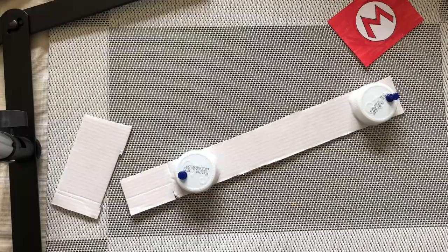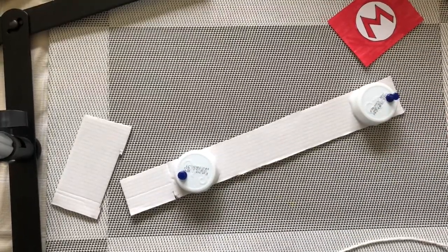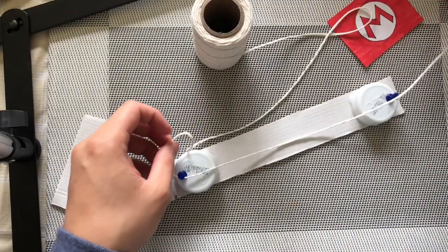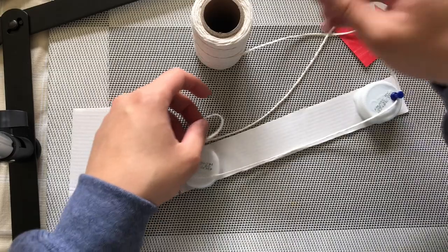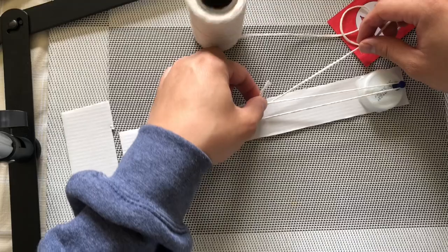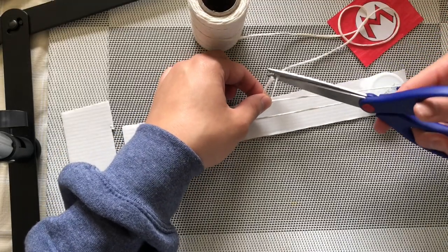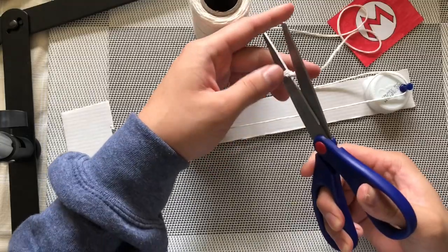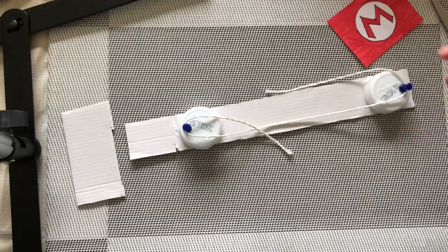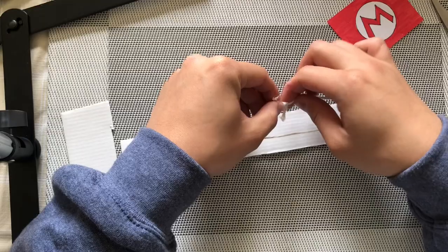Now I can grab my string and measure how much I need to wrap around my pulley system. I'm going to wrap it around my thumbtacks here, just measuring so that it's a little snug but not super tight. I'll cut a little extra to tie the string, so I have some extra to be able to tie the string together, just like this, and then I can tie two knots just to hold it in place.